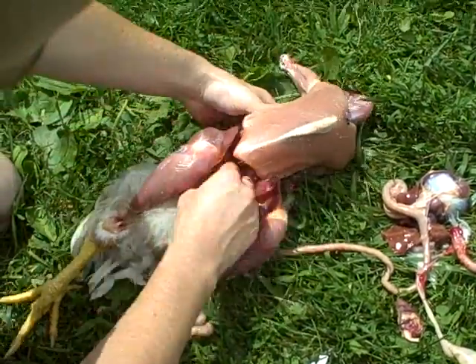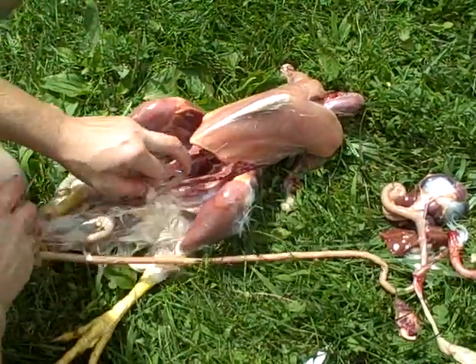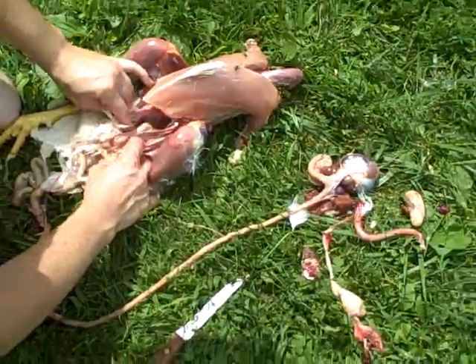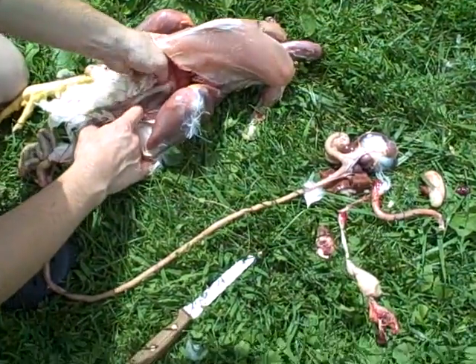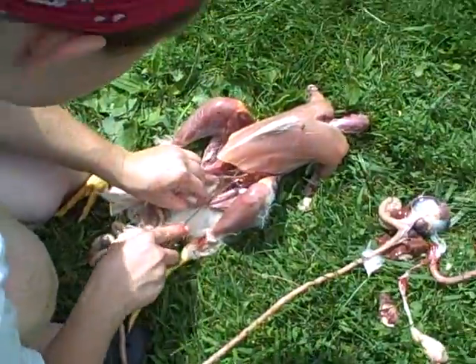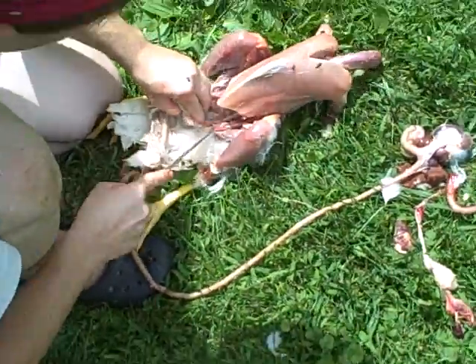Yeah, it's usually pretty hard to get the trachea and the croup pulled out. There we go. Now I've got to remove his anus, and I'm going to try to do that without opening up the small intestine and getting chicken feces everywhere.